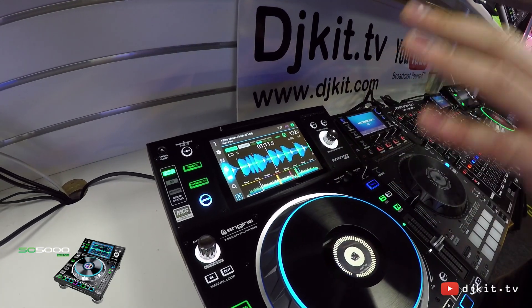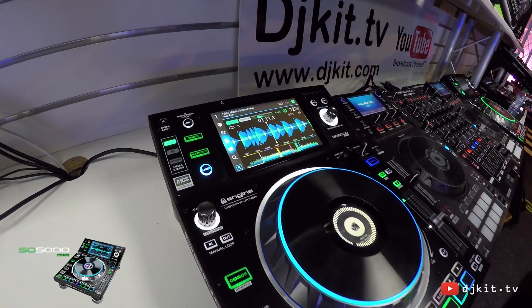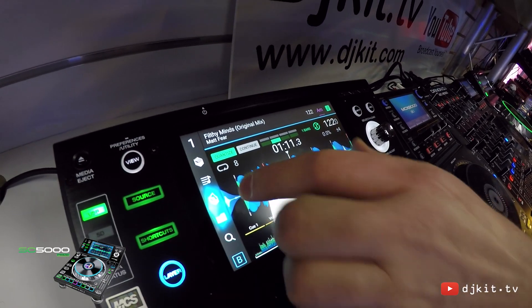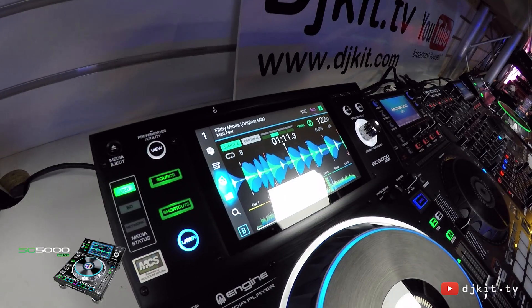Because this track has been analysed through Engine, we can see my cue points are all saved and renamed, and my loop points have also been saved and named as well. The screen really is a pleasure to work with and it gives you all the information and real-time feedback you need for your performance.